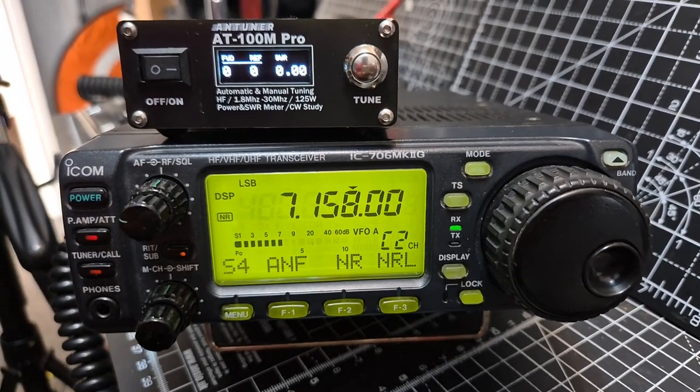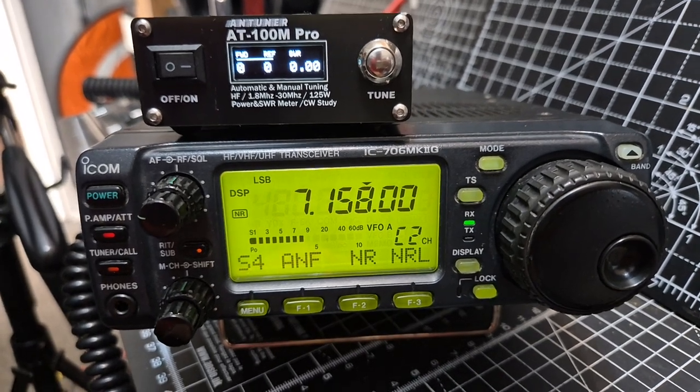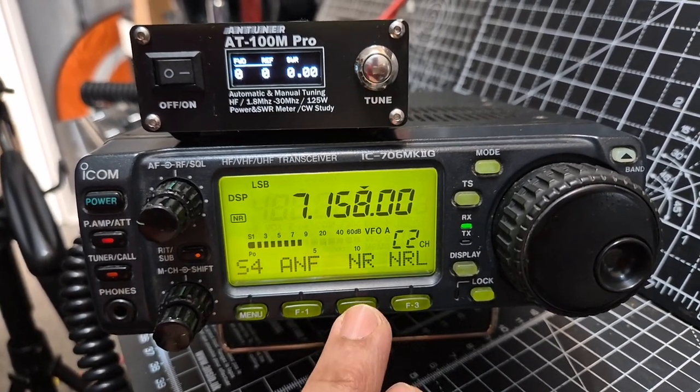M0FXB just testing the DSP on the ICOM 706 Mark II G. So let's turn it off.